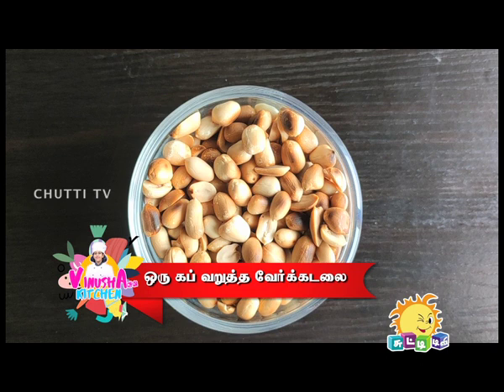Welcome to Vinooshavin Kitchen. Today we are going to do groundnut burfi. This is a very nutritious food. There are proteins and iron in the groundnut. We are going to do the ingredients for groundnut burfi.